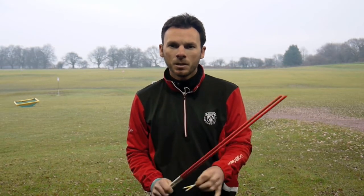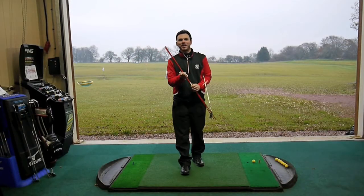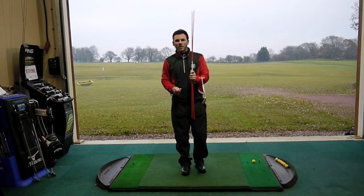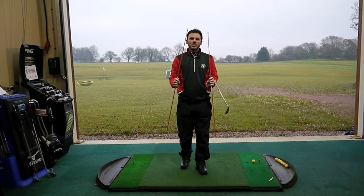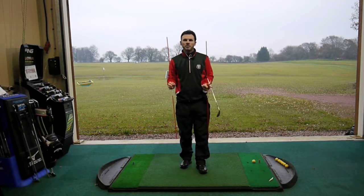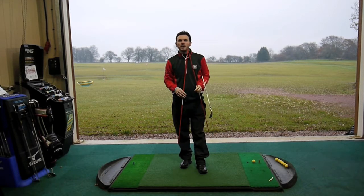Practising these fundamentals during the winter period means you'll be set up for a great season in 2014. So we have two tour sticks and two tees. We're going to start with the tour sticks and use these for aim and alignment and ball position — two incredibly important fundamentals that the range is the perfect environment to practise and perfect during the winter season.